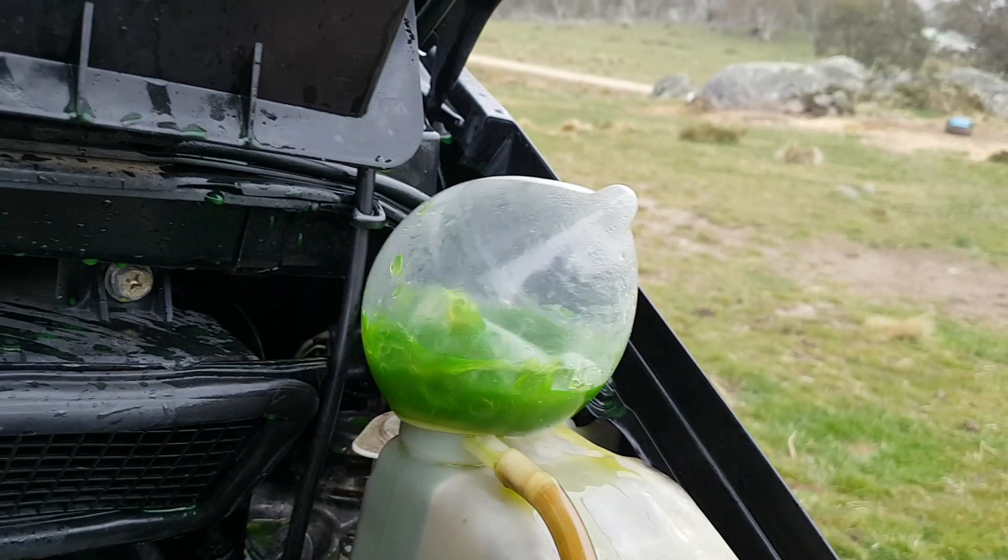Have a look at the bubbles coming through. If you don't think there's a head gasket problem or a cracked head, you've got another thing coming.